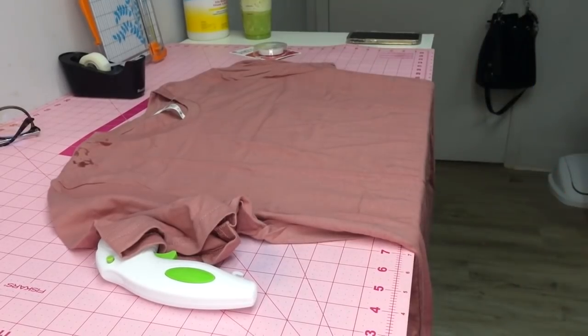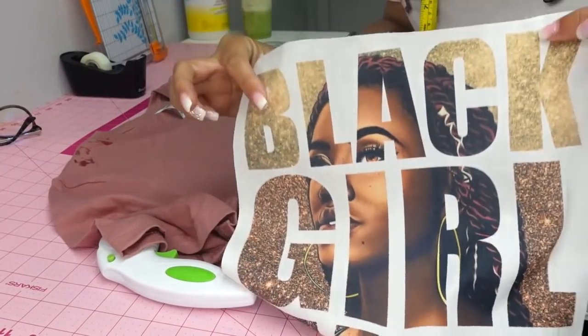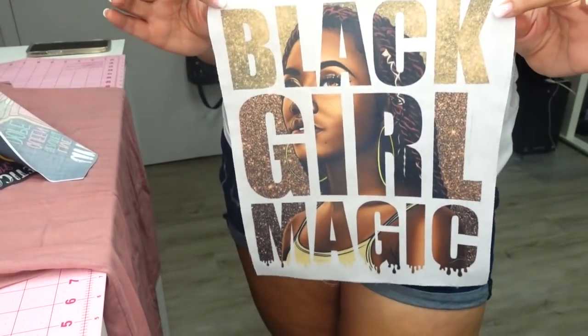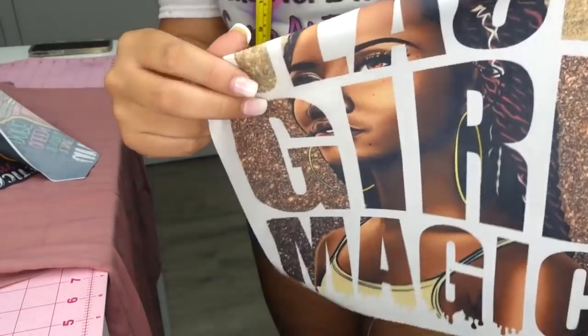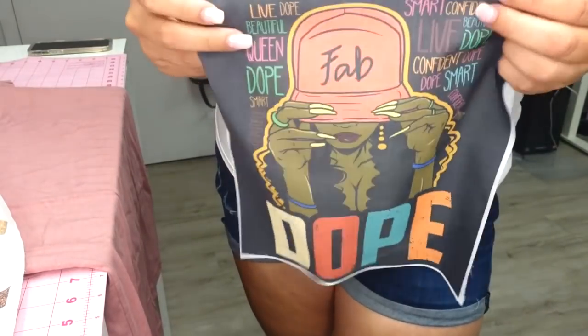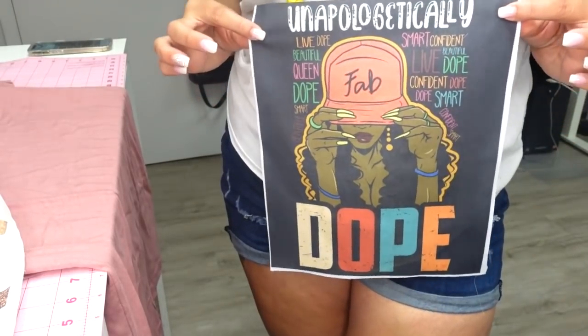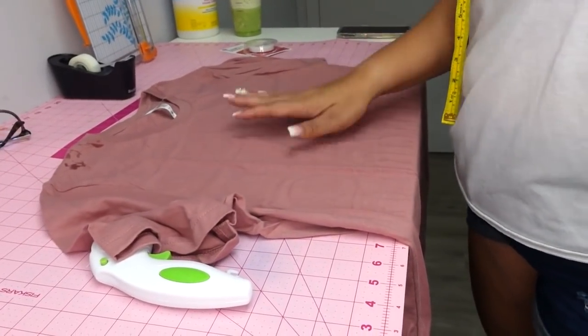I'm back and I have both pieces of fabric pressed. This is the 'Black Girl Magic' piece — even with it only being 65% polyester, the colors still came out really vibrant. Here's the other one too — both came out really vibrant even though it's only 65% polyester. The next thing we're going to do is go ahead and cut up our shirt.